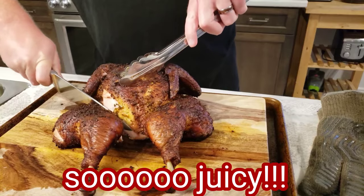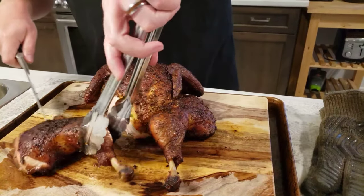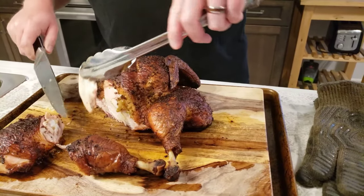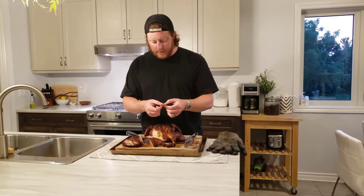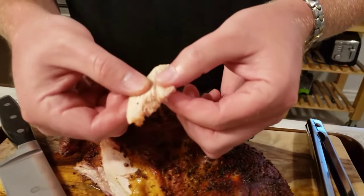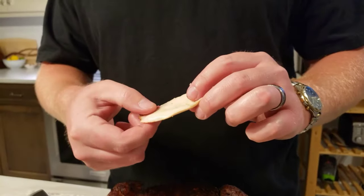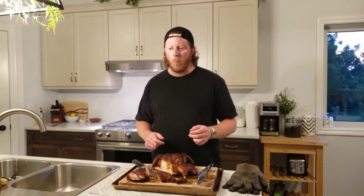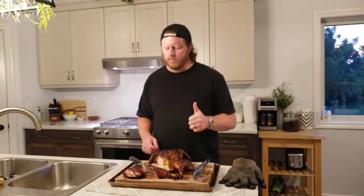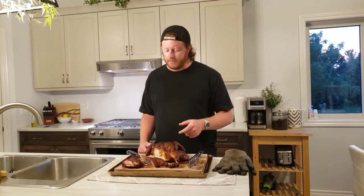This looks delicious — let's dig in and have a little sample. Look at this piece of thigh meat — it is so incredibly moist and it smells amazing. I think it's time for a taste test. Here we go, this is a moment of truth, folks. Mmm. Oh yeah. That was amazing — holy moly. We're definitely going to have to have some more samples.